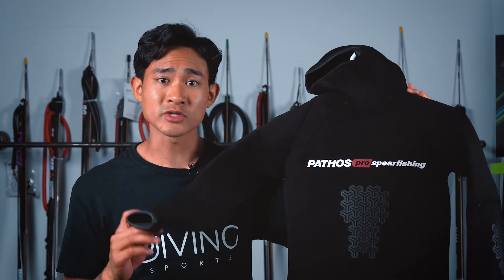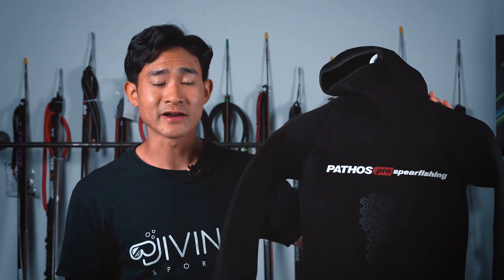Hey guys, I'm Andrew with Diving Sports and today I'm going to be going over one of the new Pathos wetsuits that we've got here in the shop. This is the Pathos Onyx — the other new Pathos wetsuit we've got is the Pathos Medi. I do have a video on that as well. This wetsuit is going to be a full 7mm two-piece wetsuit, made with shaco neoprene with an open cell interior and a nylon lining on the outer.